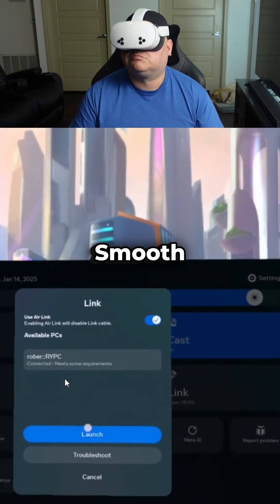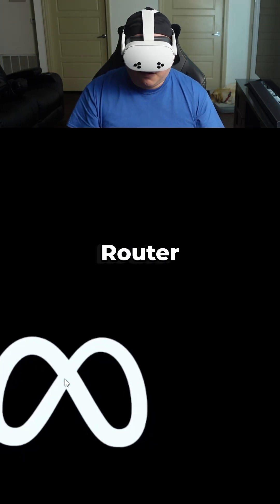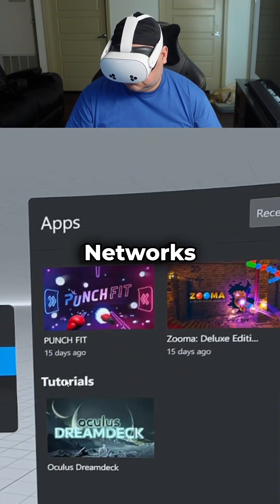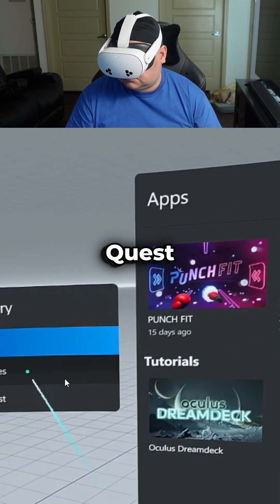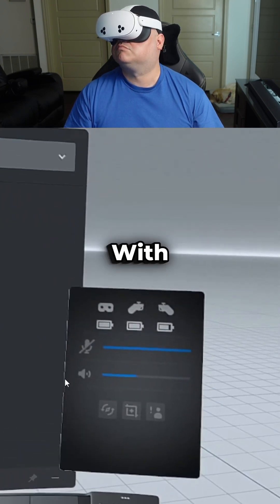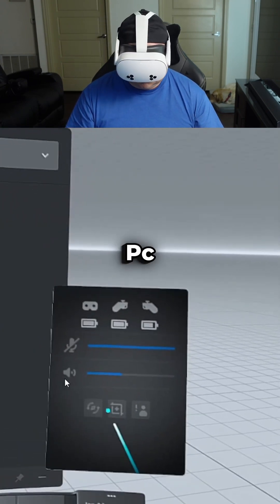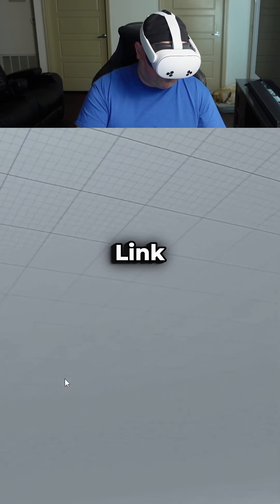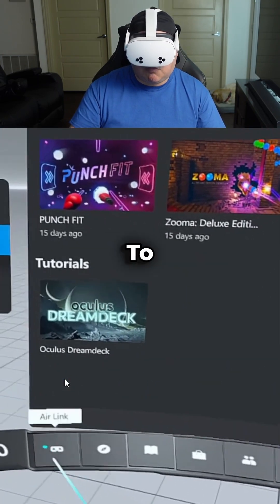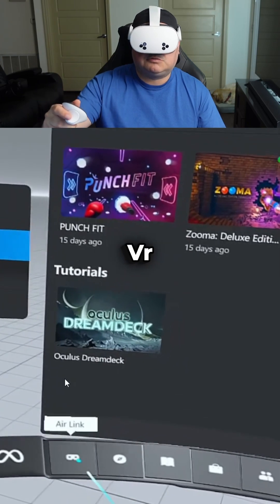Here are some tips for smooth performance. If your router supports it, split your 2.4GHz and 5GHz networks into separate names and connect your Quest to the 5GHz band exclusively. Make sure your PC is hardwired with an Ethernet connection to reduce latency and ensure a stable link. Also close any unnecessary background applications to free up processing power for your VR session.